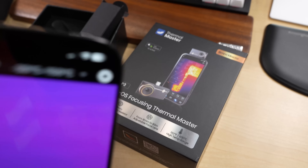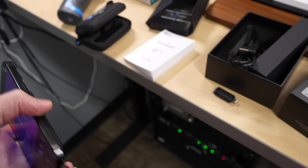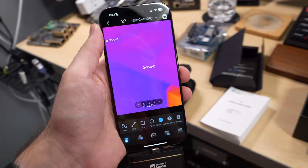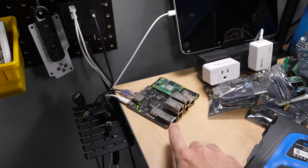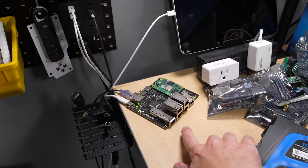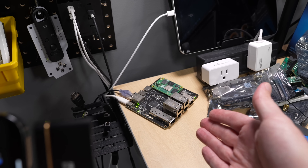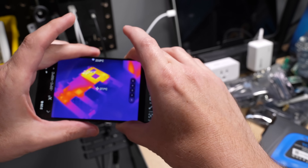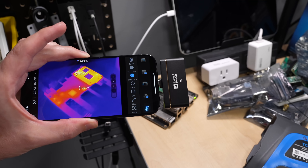One of the things that attracted me to the P3 and why I told Thermal Master I'd like to test one is its focus ring — it's actually functional. Let me set this up on a tripod and show you with the PCB we've been working on. This is a prototype of the Switchberry, a PTP-aware network switch with SyncE networking support. One of the things you always want to check with electronics designs is how well they handle power — sometimes you put power in the wrong places or need to cool something you didn't expect.